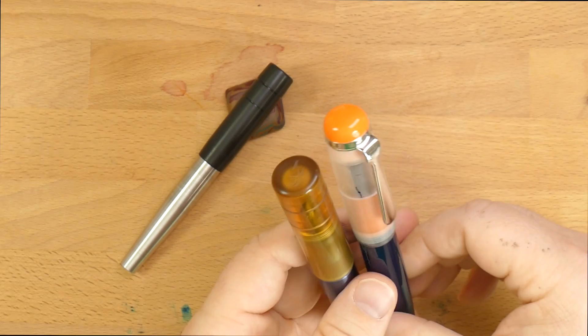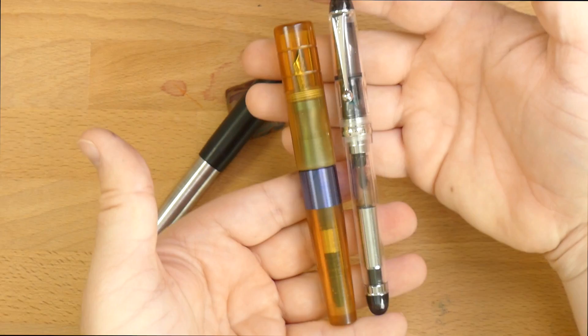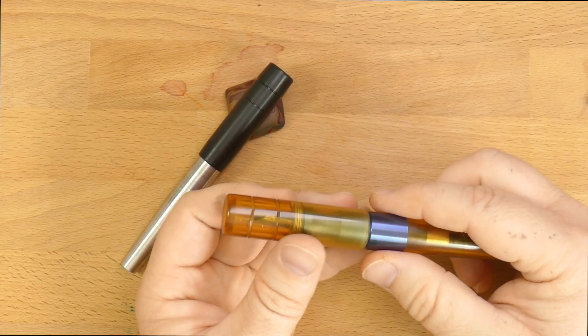It is a chonker of a pen. Here it is next to an Opus 88 Omar, which is pretty big. And here it is next to a Pilot Custom 74. So this is a shorter pen, but it is a thick boy.